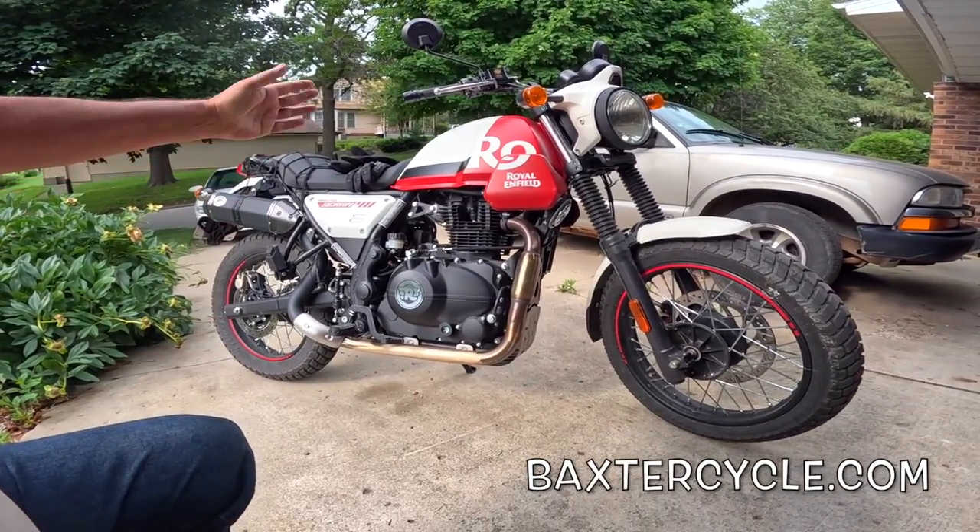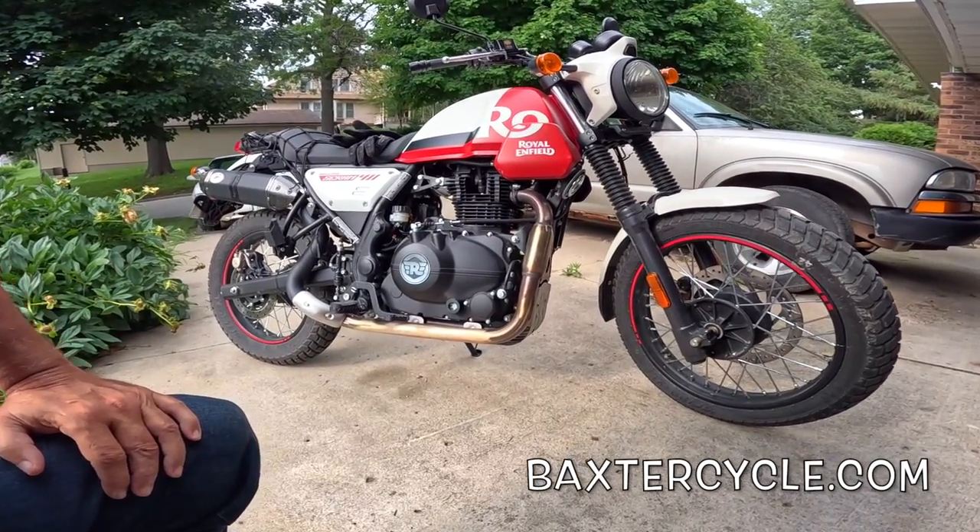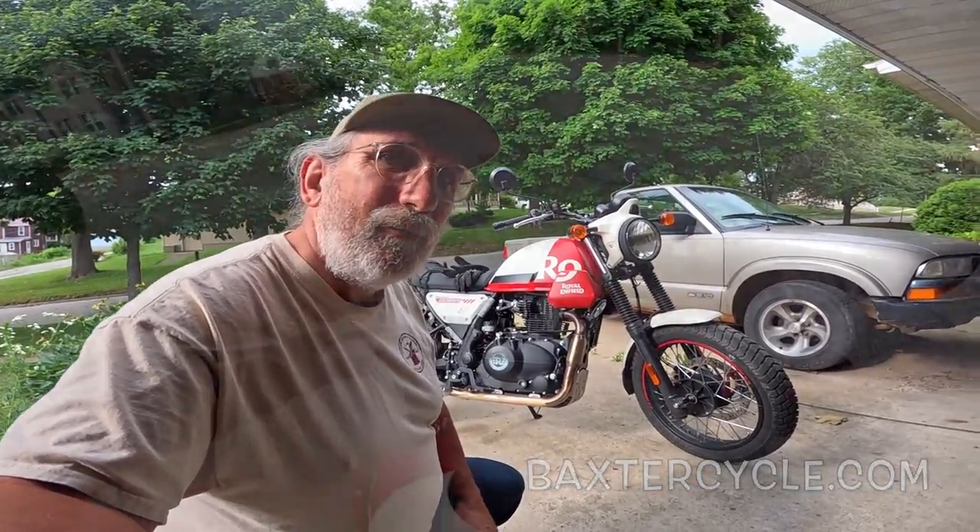It's easy to get on and off of, even though it has about the same seat height. Just an absolute hoot. We'll go over what the bike is, I'll tell you what I've learned about it lately, and I'll tell you a little bit more about what I think. Let's go for a ride!